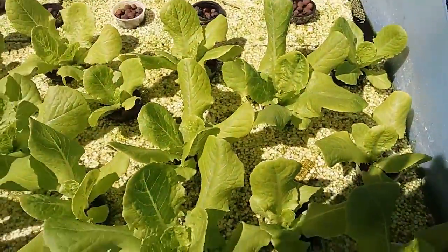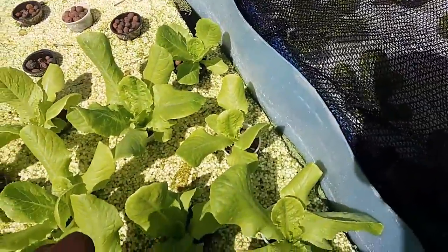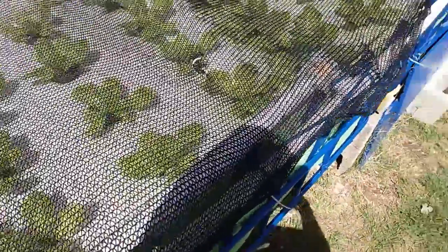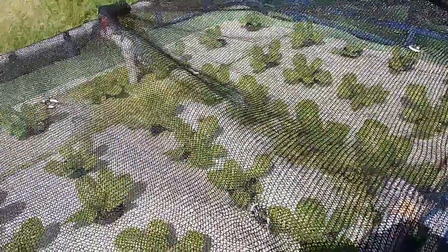What will happen is that after they leave grow bed number one, they go into grow bed number two, at which point I can spread them out a lot more. So this is grow bed number two, and this one here is covered in some shade cloth because it's a bit hot — you just want to give these ones some shade. They are a little smaller than the others and they are showing some signs of exhaustion.